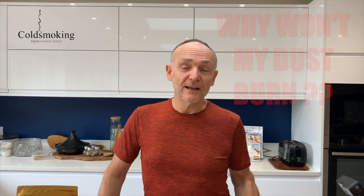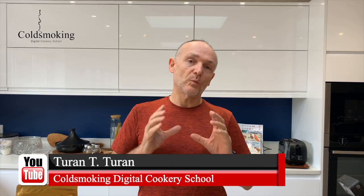Hello and welcome back to the channel. In this video I want to talk to you a little bit about wood chips and wood dust.